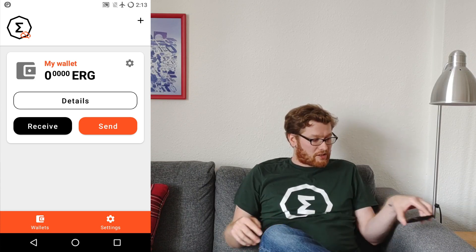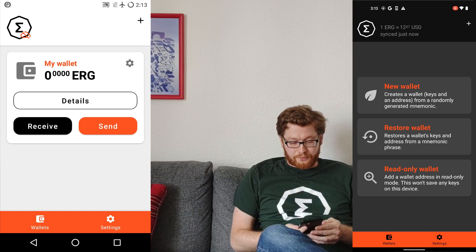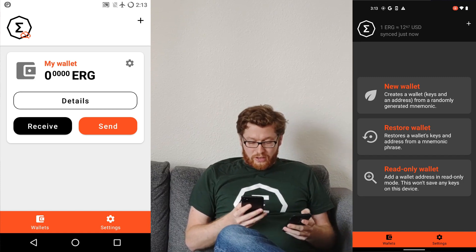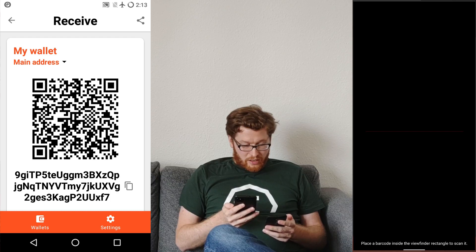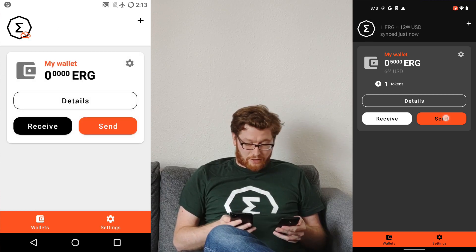Of course, you can't see that I've sent funds to it — it has no access to the Internet and therefore can't show my balance, and can't prepare or send a transaction without Internet access. So that's what I use my daily driver for — always connected to the Internet. I will add the cold wallet as a read-only wallet by scanning its address, and here I can see my funds.